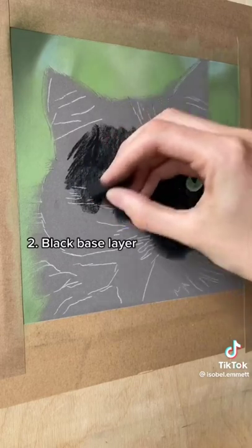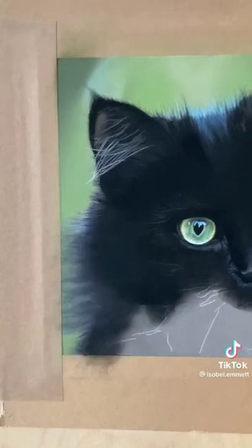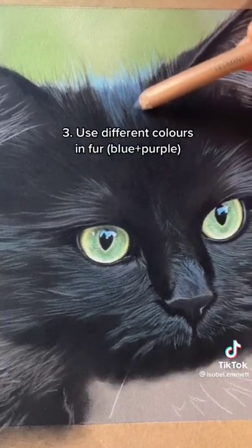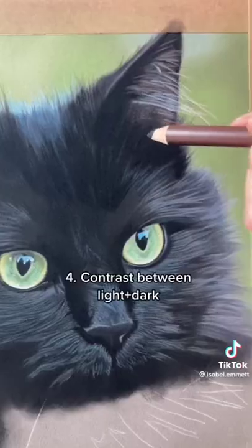Secondly, you need a good black base layer which fills the tooth of the paper so that you can apply smooth fur details on top. For the fur, I'd recommend using different colours such as blue and purple to help make the fur look more realistic.